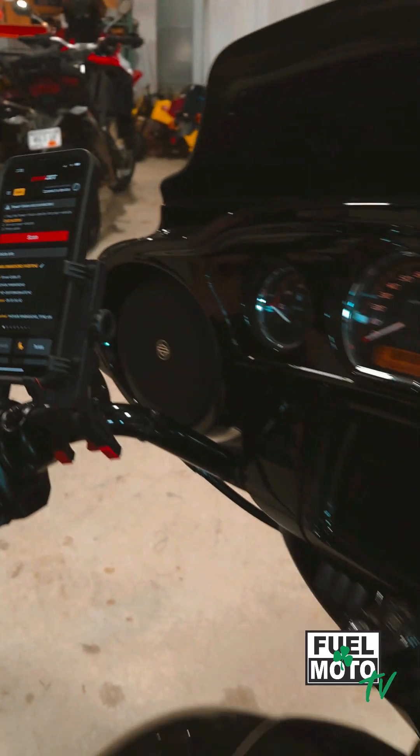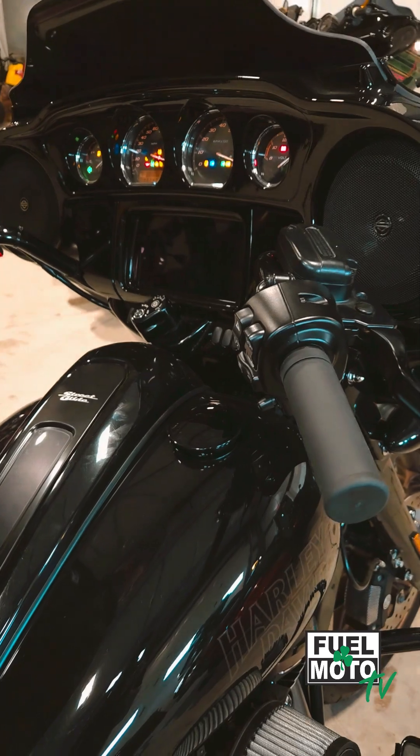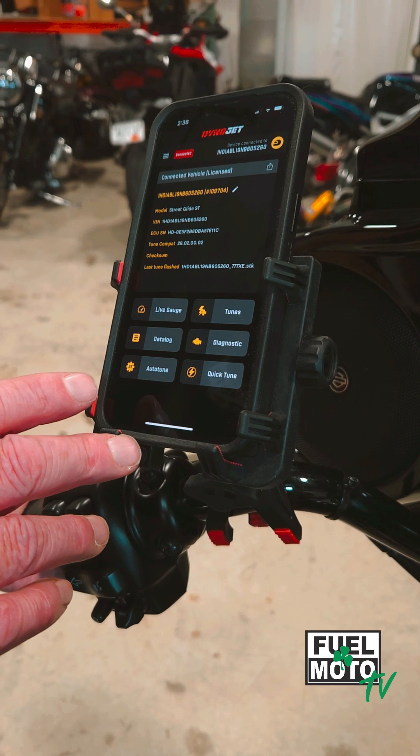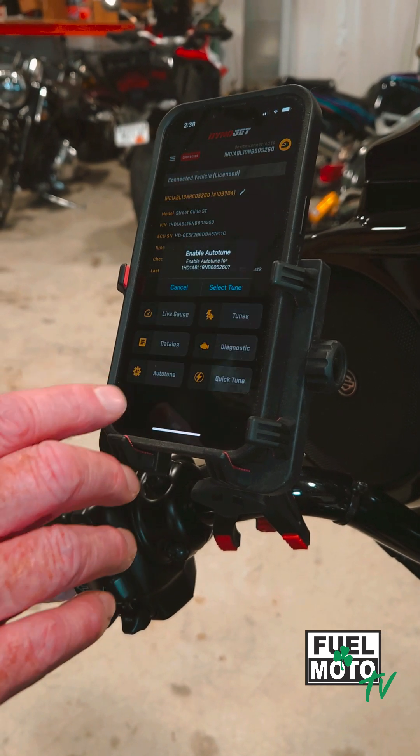It's going to scan your vehicle once you turn your ignition and run switch to the on position. And once it finds your vehicle, you're going to find AutoTune in the bottom left corner.